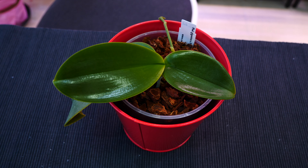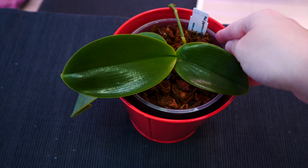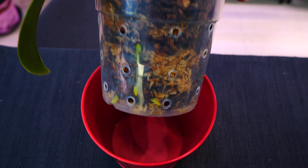Hey there! So how long after repotting should we start fertilizing orchids? Well, with a few exceptions, I like to start fertilizing about a month after repotting.